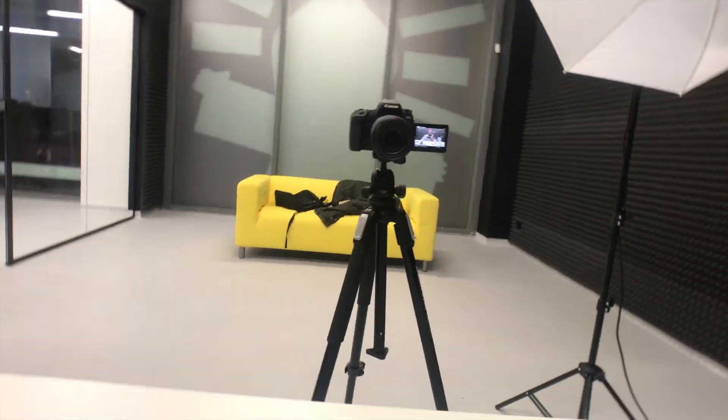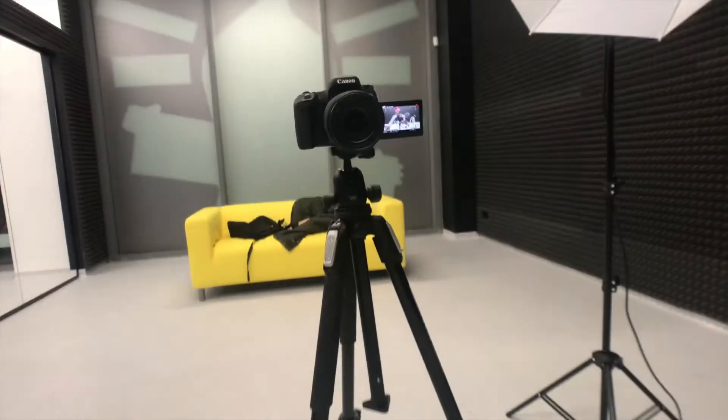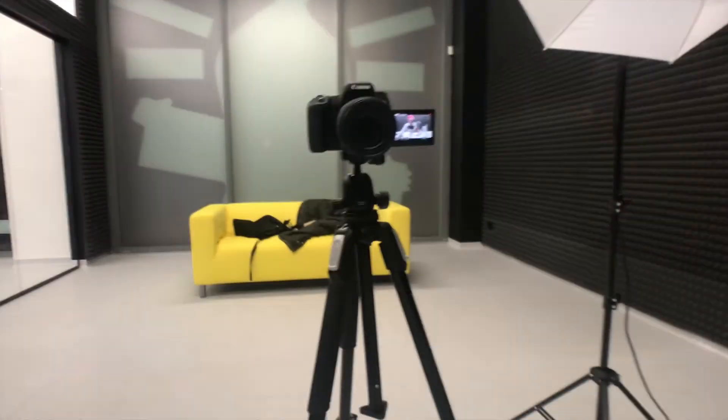I'm recording with the setup we just did. You can see you can move it left and right and it reduces image shake. That's it guys — this is a budget vlogging setup and you can get all of these parts for less than a hundred dollars. I'm going to put the links in the description.